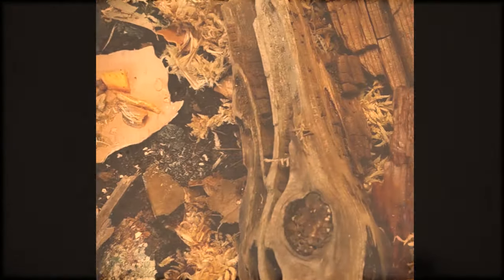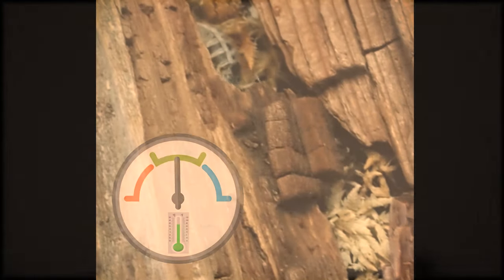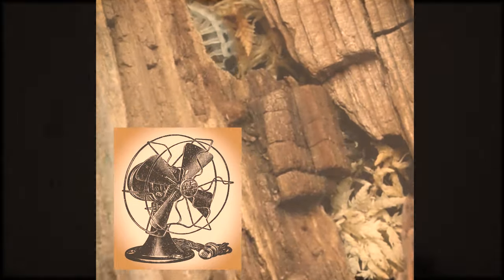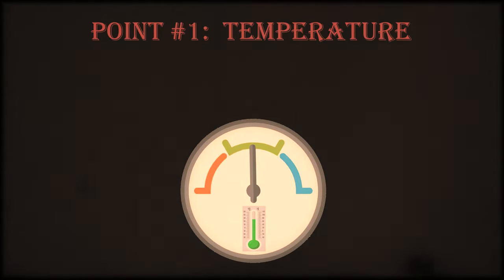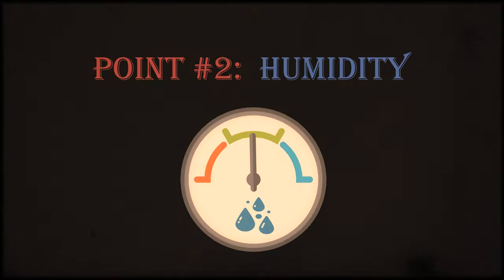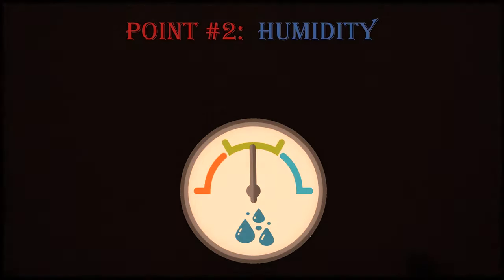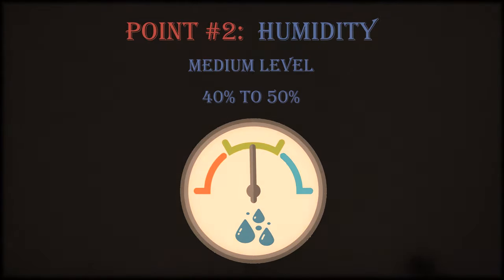When discussing the environmental needs of the dairy cow isopod, we need to cover four important points: temperature, humidity, ventilation, and the substrate's moisture level. Point one, temperature: the temperature of an enclosure can vary between 18 to 23 degrees Celsius, or 65 to 82 degrees Fahrenheit. Point two, humidity: this particular species can do fairly well in a moist environment, but it is recommended that the humidity level is set at a medium level of approximately 40 to 50 percent.